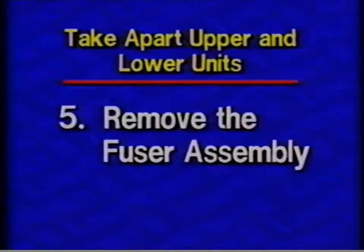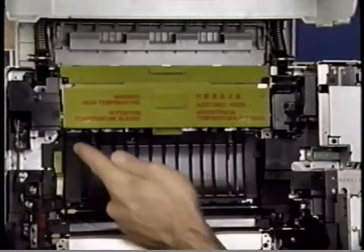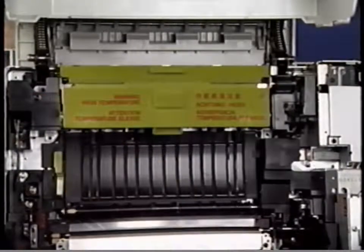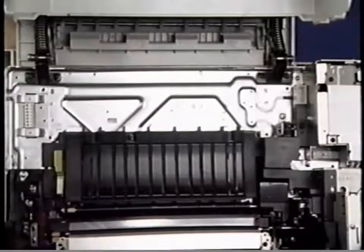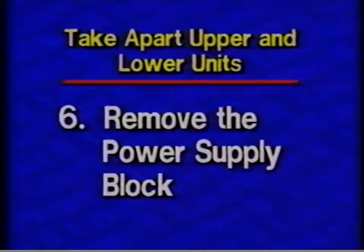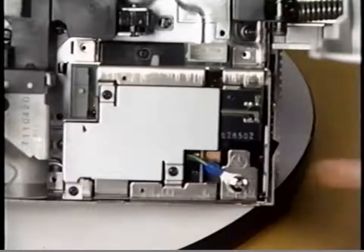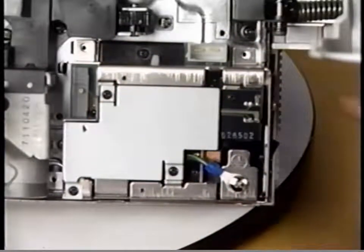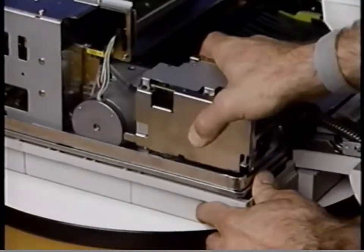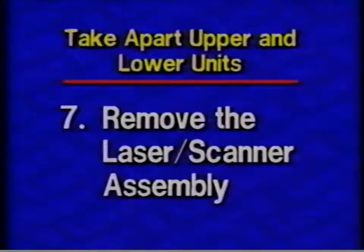Step five: Remove the fuser assembly. Step six: Remove the power supply block. Begin removing the fuser assembly by removing the four Phillips screws that secure the fuser assembly to the chassis. Then lift the fuser assembly straight up and remove it from the printer. Step six: Remove the power supply block.